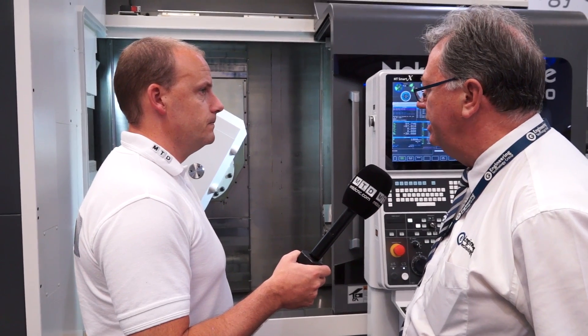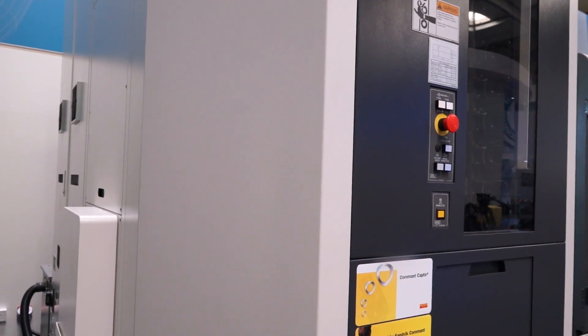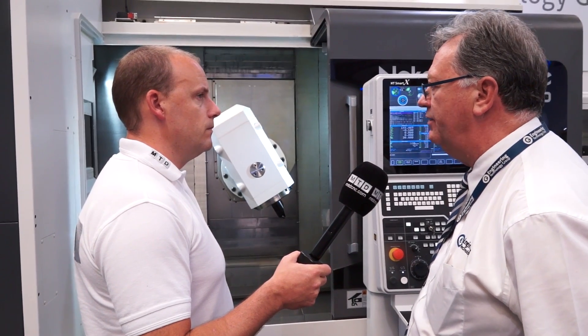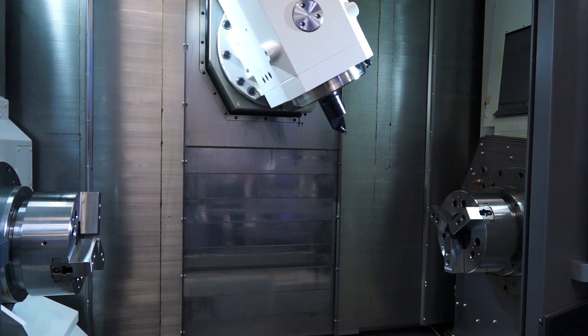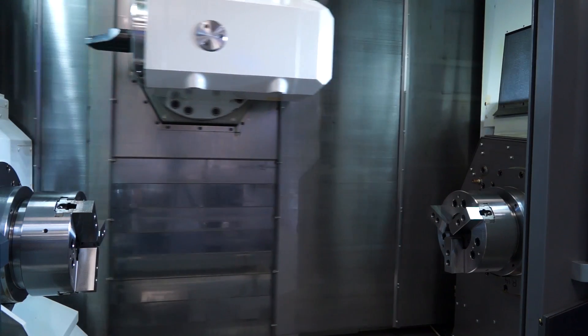That's right. Nakamura are always conscious of footprint. The spindle motors are all direct spindle motors — no belt drives. This is obviously different. When we look at the WT150 or WT100, they're twin-turret machines with twin spindles. This goes away from the twin-turret concept and brings milling into its own, really.